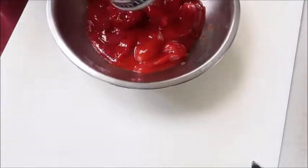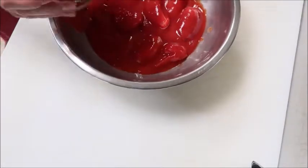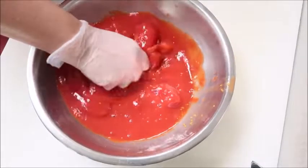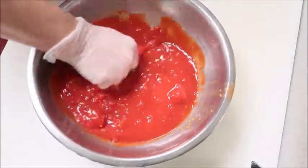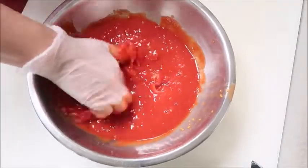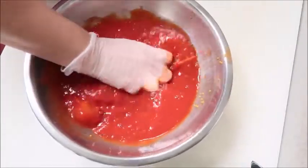Pour the tomatoes into a bowl and mash them up with your hands. If you like your sauce a little chunkier, don't mash them all up. I'm looking for a smoother sauce so I'm going to get a lot of these chunks out. I'll be serving this over eggplant parm.